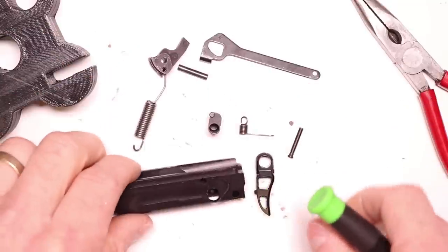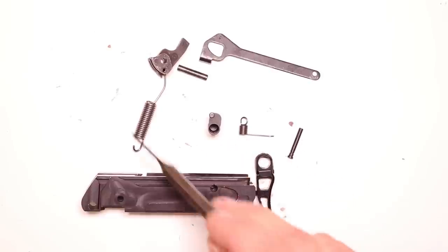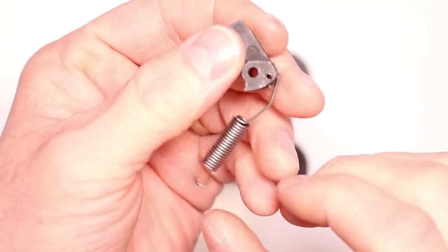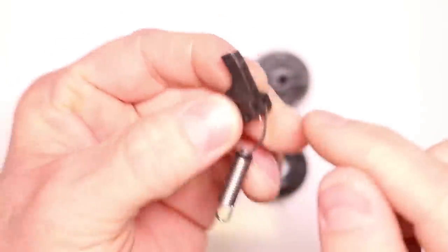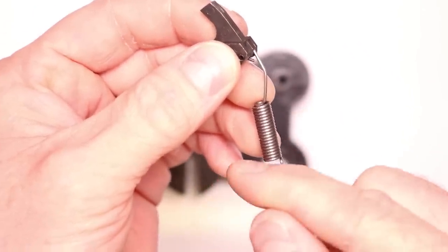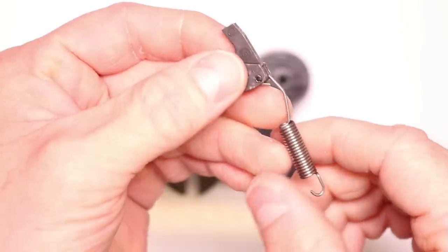Now we just need to replace a couple springs and we're good to go. These are all the components you should have for your aluminum frame: the aluminum frame, trigger, trigger pin, trigger return spring, trigger pivot, hammer spring, hammer, trigger bar, and the hammer hinge pin. Now we're going to replace the hammer spring. Take notice of how the orientation looks with the factory spring — this opening right here is facing the rear of the hammer. Here's the hammer strike face with some wear on it from hitting the firing pin. The opening on the loop is facing the back of the hammer strike face — we're going to replicate that orientation.